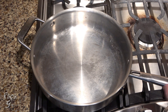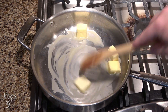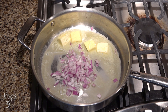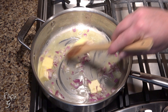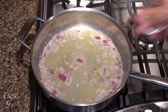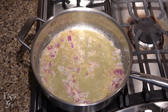To a sauté pan on medium heat, add four tablespoons of unsalted butter. Swirl it around a bit to ensure the bottom of the pan is coated as it melts. Add a quarter cup of chopped red onions and continue to stir and gently cook as the butter melts. We're not really sautéing the onions here, just getting the onion flavor into the butter. We'll add a little more flavor with some minced garlic. Again, we're not trying to cook the onions and garlic — more so, infuse the flavor into the butter.